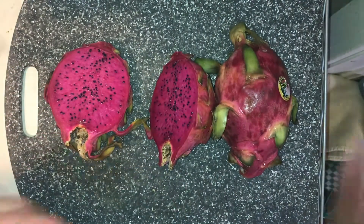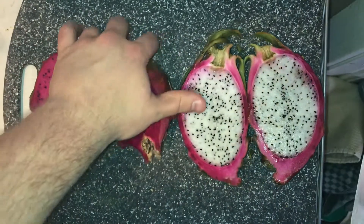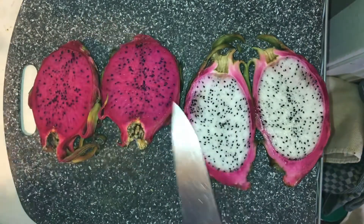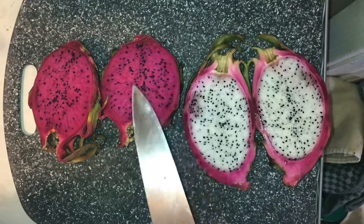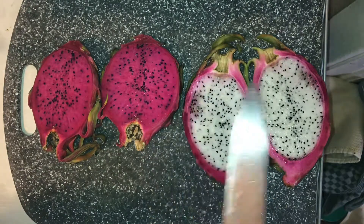If you look it up, really pretty color — really nice contrast with the white one. The red one is more expensive. The yellow dragon fruit is kind of in the middle as far as price per pound. The red one is most expensive, then the yellow, then the white.